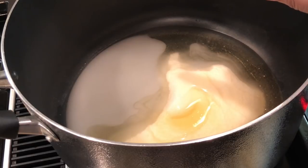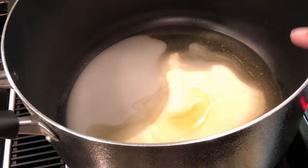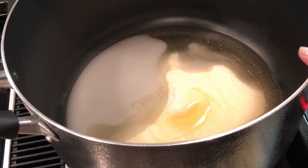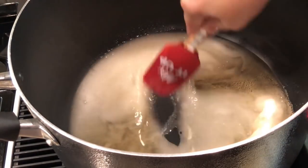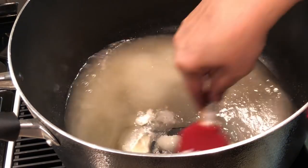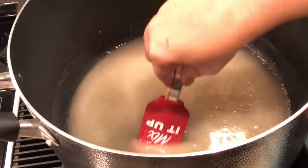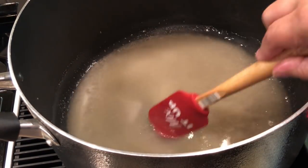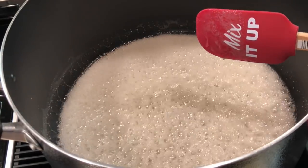In this pot I have already placed my sugar, my water, and my corn syrup. I'm going to just let this come up to a boil. It's already heating now, my sugar is already dissolving. I need to stay right here and babysit this little guy — keep it stirring, keep the action going — because I don't want it to burn, I don't want it to stick, I don't want any kind of trouble.